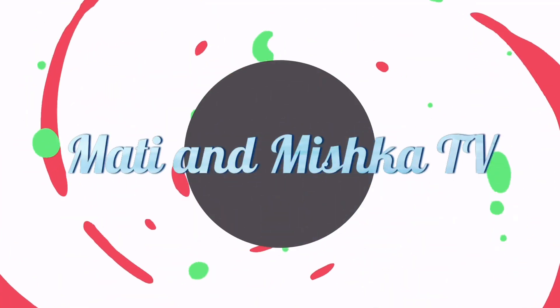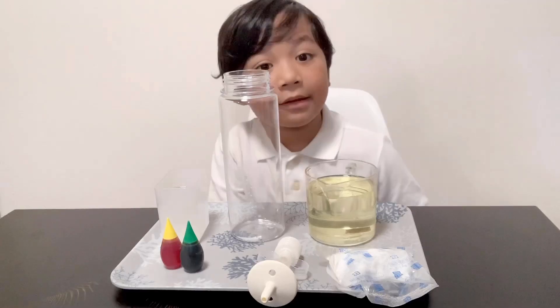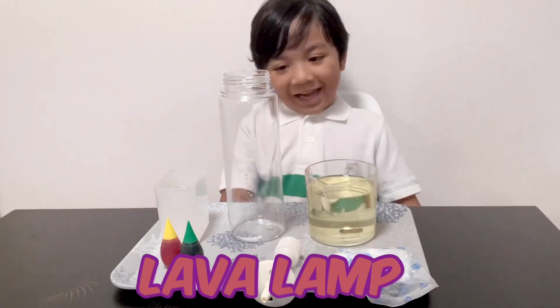Mati and Mishka TV. Good morning everyone and welcome back to my YouTube channel. Today we are going to make Label Yump.